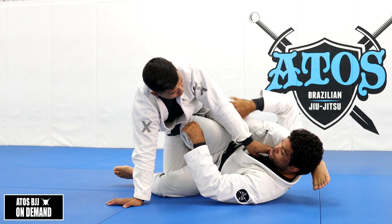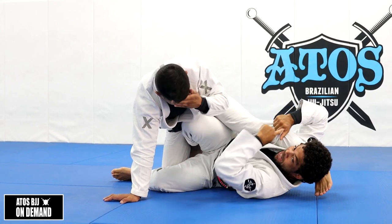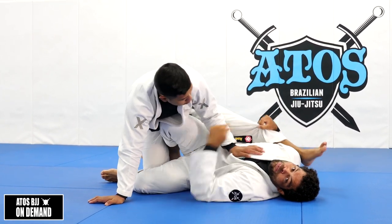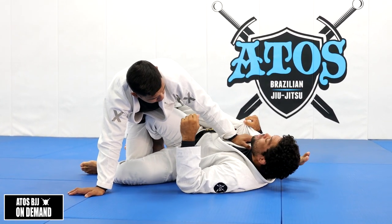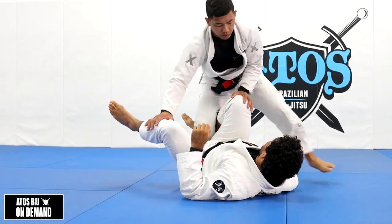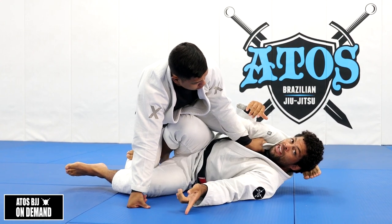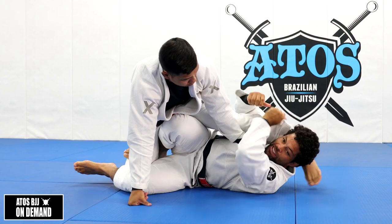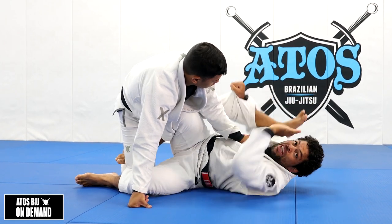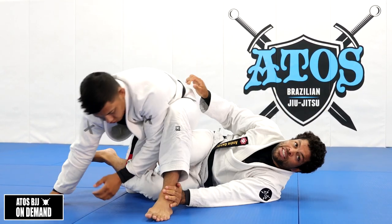When I grab here at the bicep, I can control his pants. When I go over the shoulder, it's harder to control the pants - you see the space between my arm and his leg? When I'm at the bicep, it's my entire arm - bicep, forearm, and hand on his pants. Plus it's easier to make transitions if I need to pass his leg over my head - I can easily bring the free hand under his heel at the moment I lift and pass his leg.